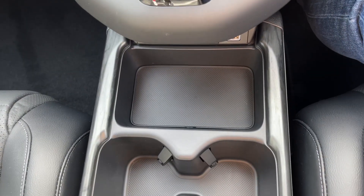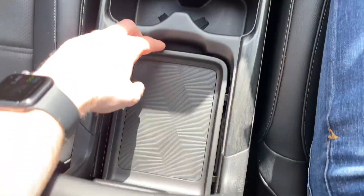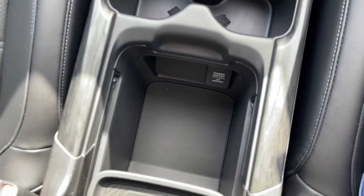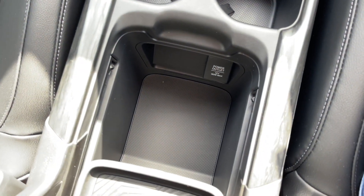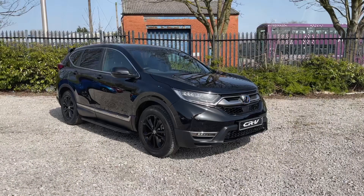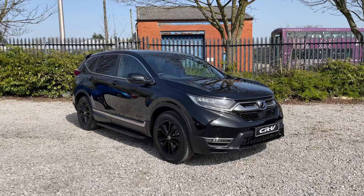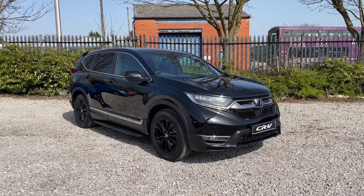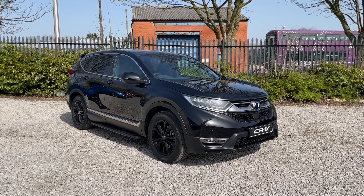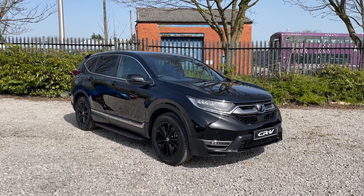Beneath that you've got a storage cubby for your phone alongside two cup holders, and beneath that you do have a cubby which, if you push back and take a look inside — it's quite deep and you've also got a power outlet in there. I hope you found this brief video tour useful. If you'd like further information on this vehicle or would like to enquire, please do not hesitate to get in contact with us at Swans with Honda Bolton on 01204 827 906. Thank you and have a good day.